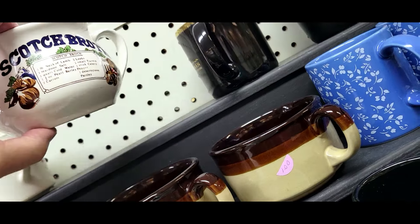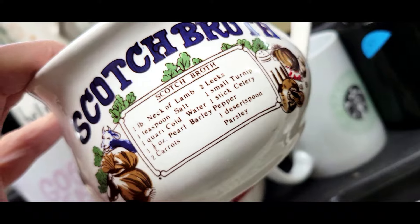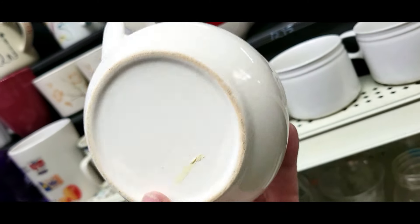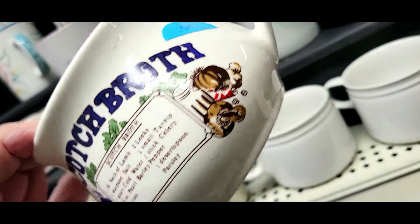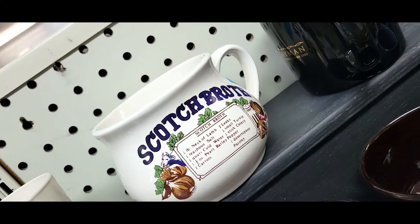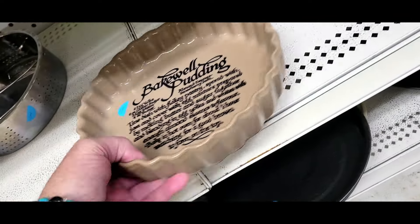Check this out — it's a scotch broth soup bowl. They want 50 cents for it. Scotch broth is lamb — lamb stock or broth. I used to make a lot of this stuff. There's only one bowl, but it's cool. You don't see them very often. I just don't need it. You can make gravy out of it too.